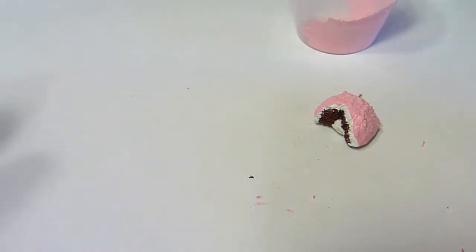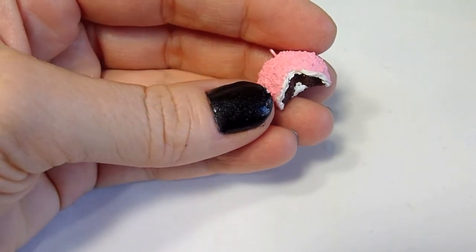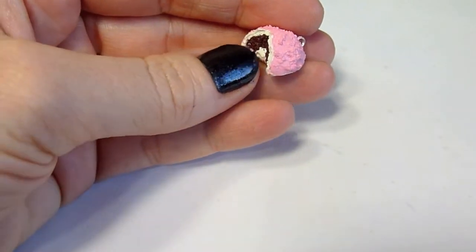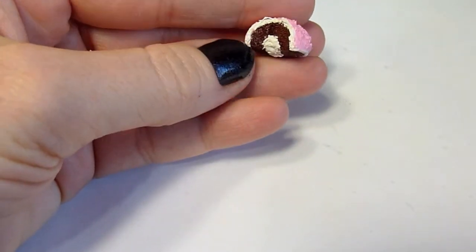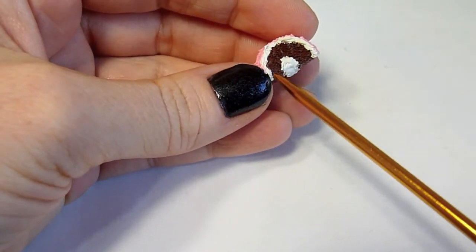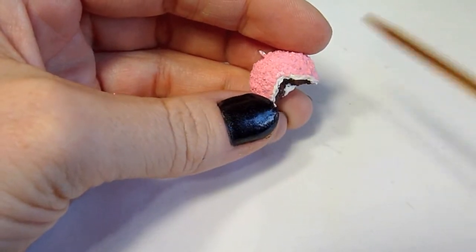When it's dry to the touch, you can do a second coat if you feel like you have some spots that are missing pink. After your pink snow texture has dried, take some clear coats — use a gloss on the frosting areas and a matte finish on the cake and the coconut.